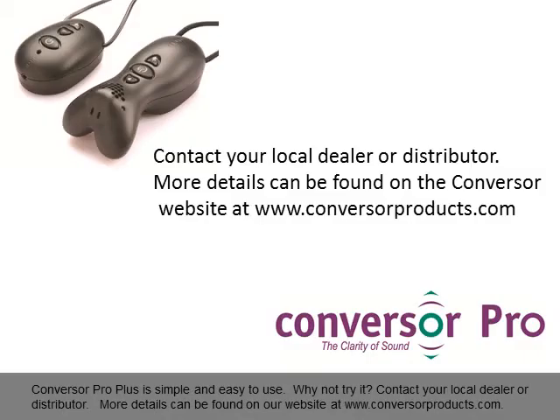Conversa Pro Plus is simple and easy to use. Why not try it? Contact your local dealer or distributor. More details can be found on our website at www.conversaproducts.com.